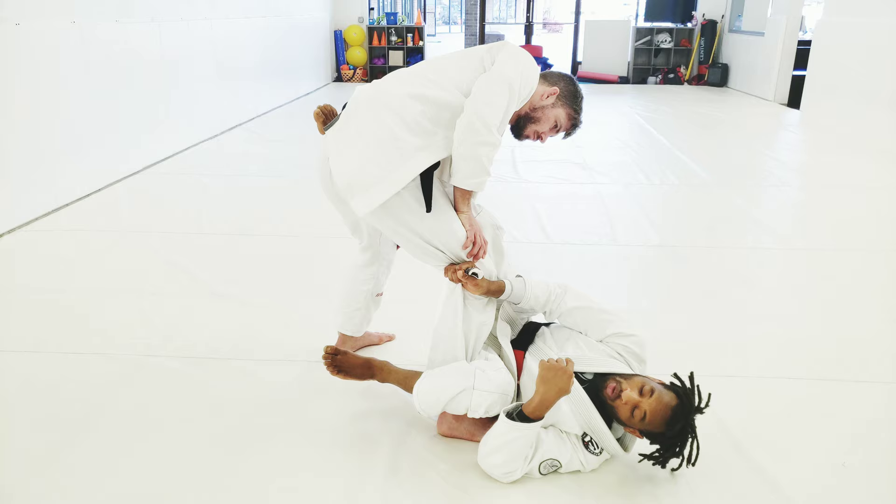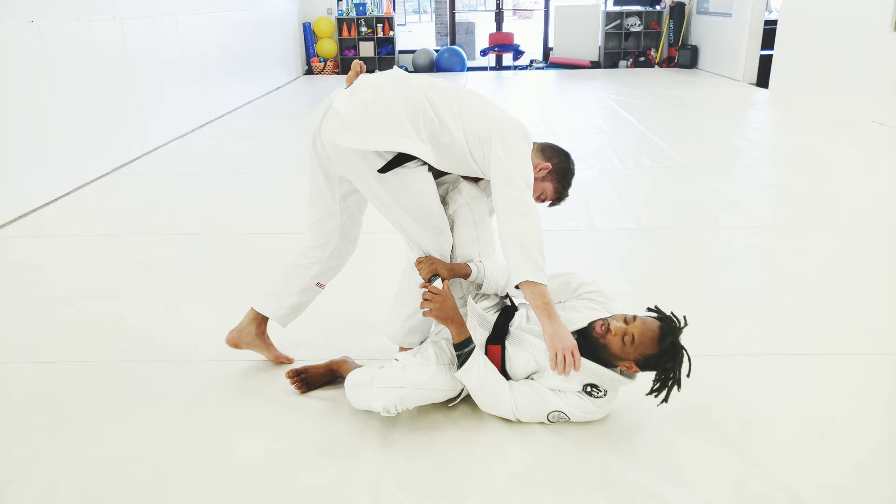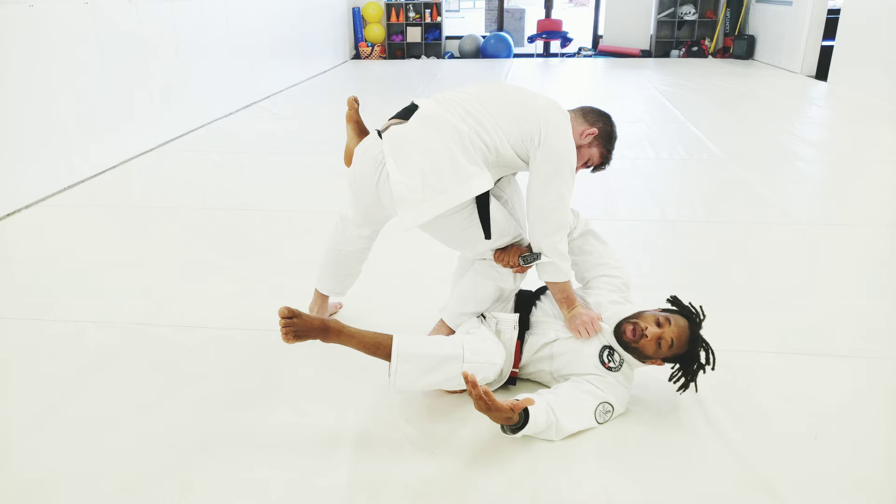What everybody tries to do is a simple sweep — come up and chop his leg in a scissors sweep style. But everybody gets too smart about that, so it's kind of difficult to do now. Everybody starts to grab here, so it's difficult for me to go there.